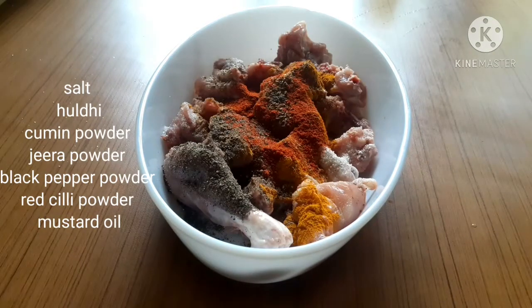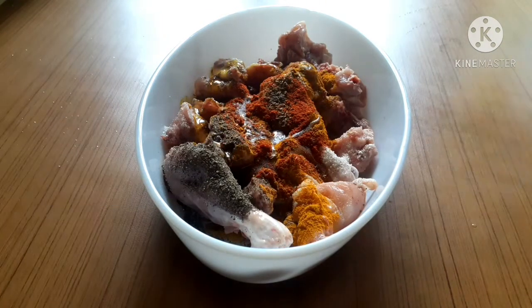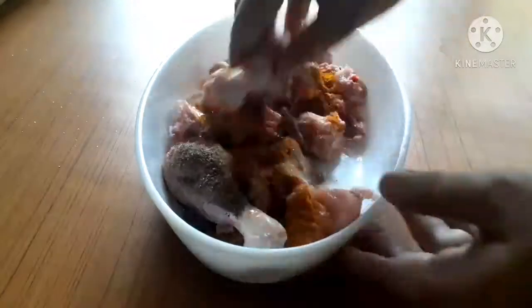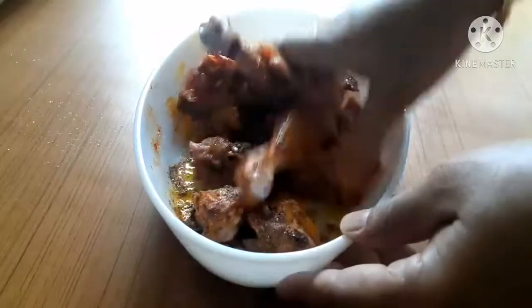I will add black pepper powder. I will add a little bit of mustard oil. I will add a little bit of the marinade. We will need to cook the marinade.